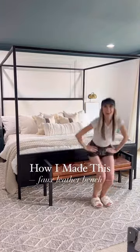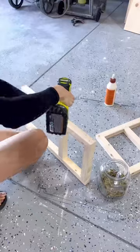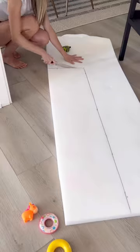Here's how I built a simple bench for the foot of our bed that packs a design punch. I started out with some 2x2s for the legs, screwed those together, and then added a 1x10 across the center. I added 2x2 supports, trimmed it out, and then painted it Tricorn Black by Sherwin-Williams.